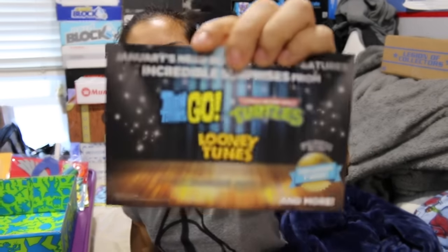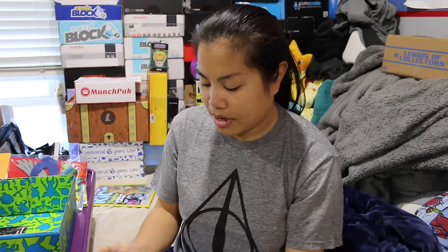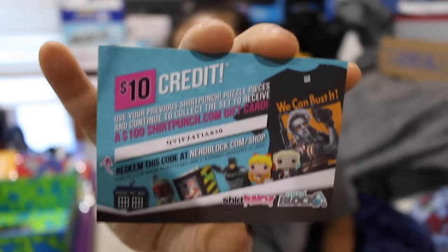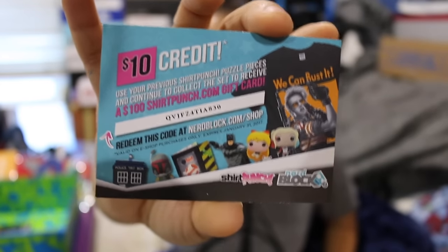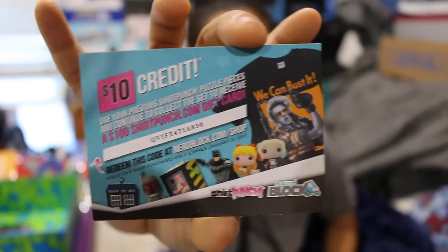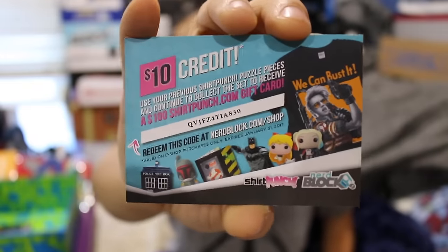Next month there's going to be an item from Teen Titans Go!, Ninja Turtles, and Looney Tunes. Also, I've used my $10 credit for Shirt Punch and Nerd Block Shop to get $10 off your purchase — first person to use it gets it. Let me know what you got with it. I'm not always sure if people are actually using these, but it doesn't hurt to try if you're interested.